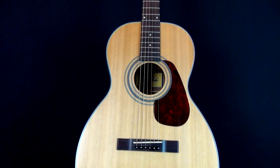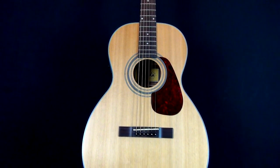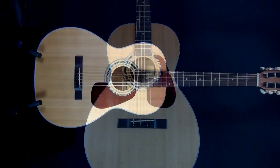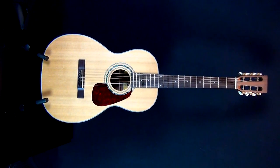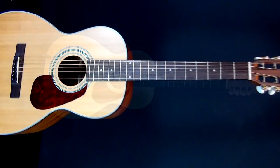Here we have the Farida M2E electro acoustic guitar in a natural finish. It features a parlour body shape, solid red cedar top, mahogany back and sides, mahogany neck, rosewood fingerboard, and it includes a hard case.